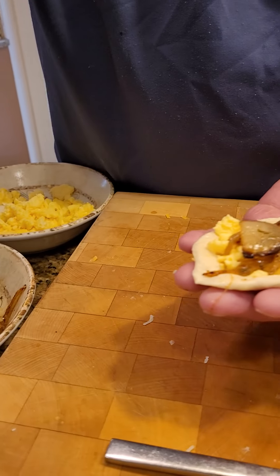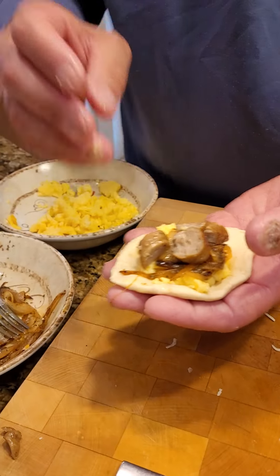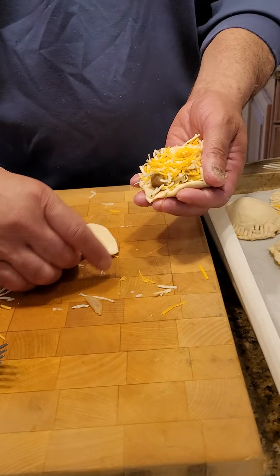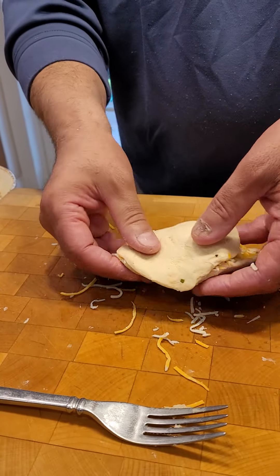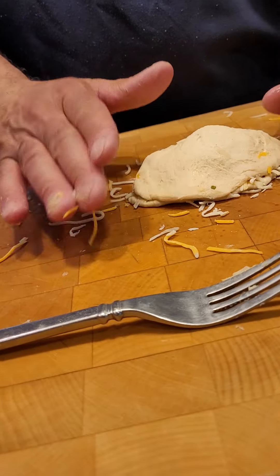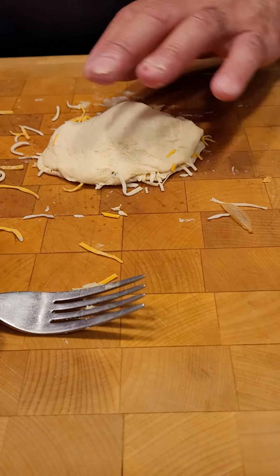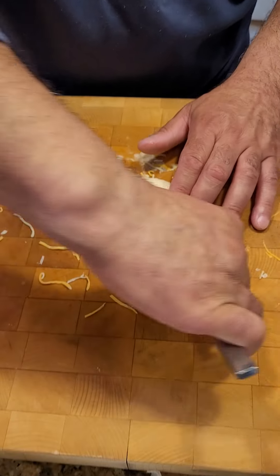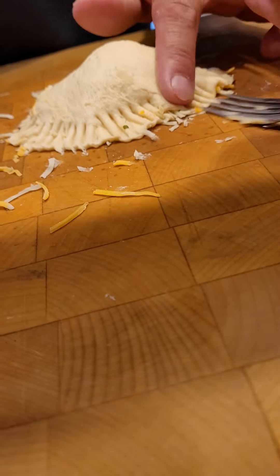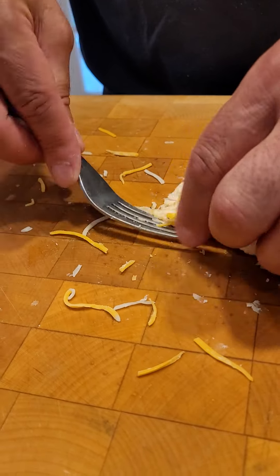We've got some sautéed onions and scrambled egg, a little bit of sausage — don't want to overstuff — and some shredded cheese. Then the top layer goes right on, just like so. Make sure you can stretch it out; it's a little room temperature and a little too soft, but we're making it work. Stretch it out so we can crimp it, egg wash it, throw some seasoning on top, and that goes into the oven at 400 for about 20 minutes.